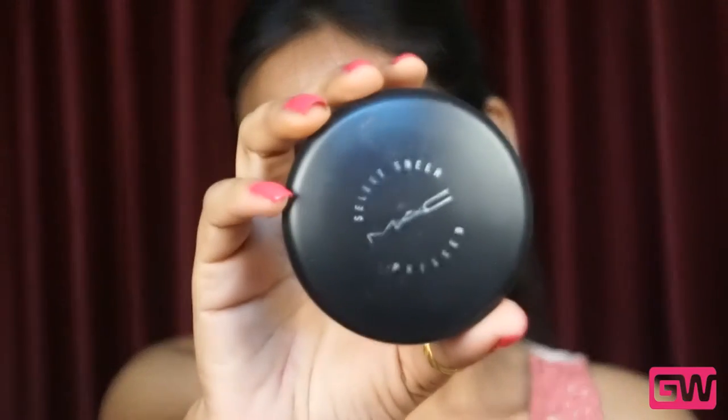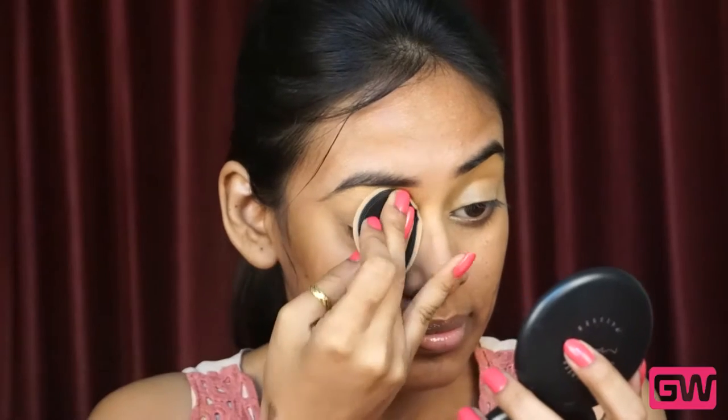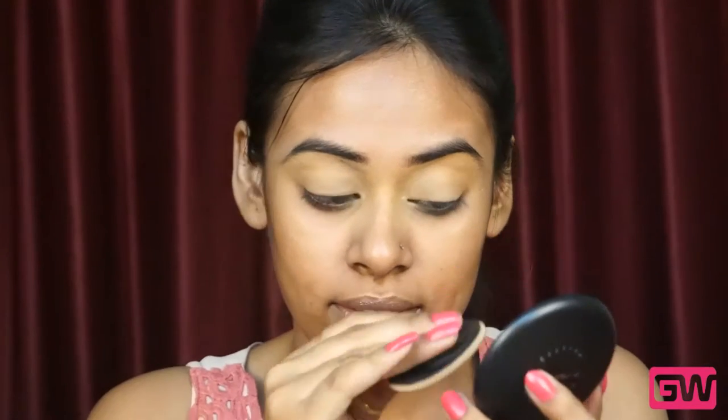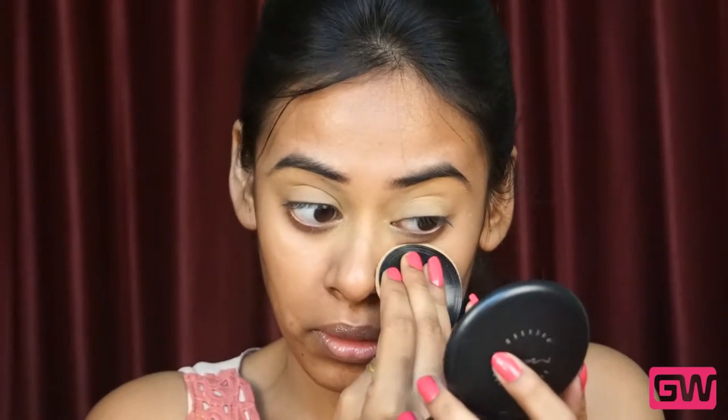Now, to set the concealer and foundation, I am using MAC Select Sheer Pressed Powder in the shade NC40 with the puff applicator and pressing it on my lids and on the brow bone area so that it doesn't crease at all. If you have very oily eyelids, then make sure that you apply a generous amount of powder to avoid creasing.